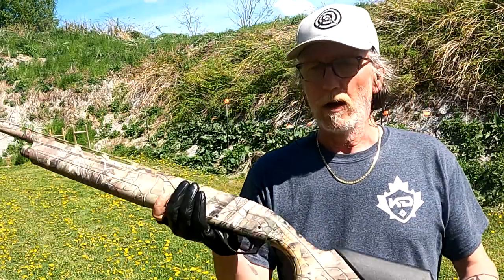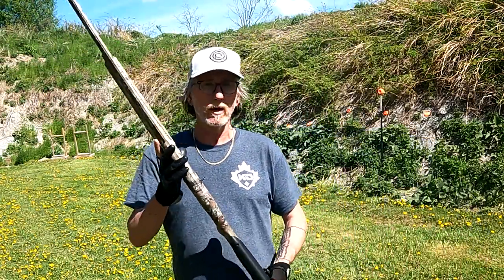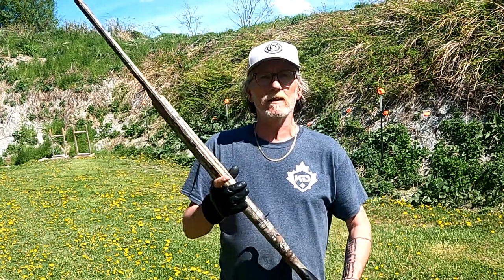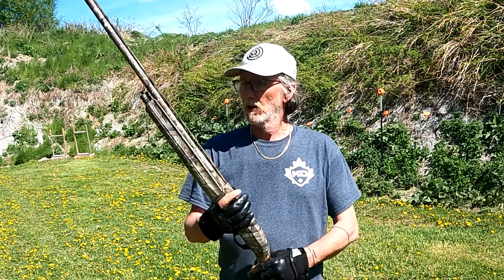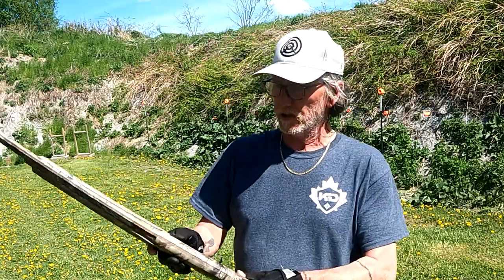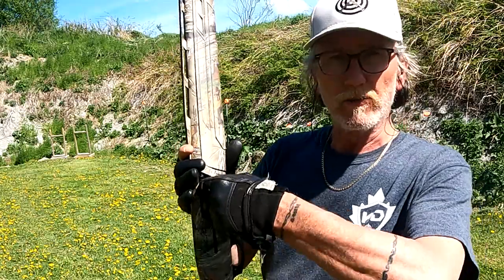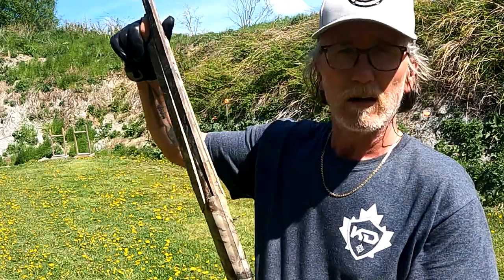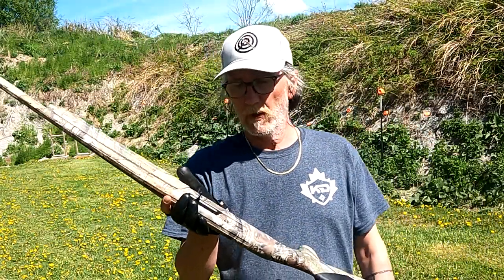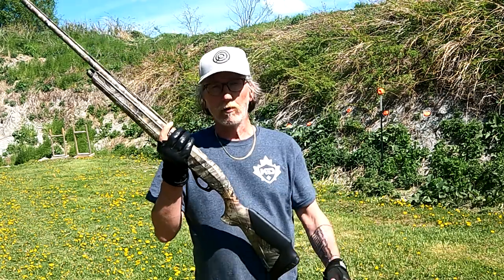Other than that, these guns are very similar. It has a TruGlo front sight just like the Benelli has, and it weighs roughly six and a half pounds. It is a 26 inch barrel for the 12 gauge rounds. Super easy to take apart — you just twist the handle right here, pop it out, take it all apart, and you can take the bolt right out of the gun.